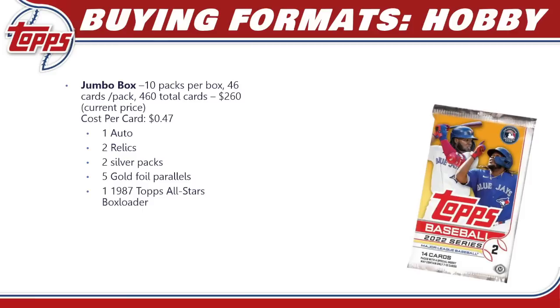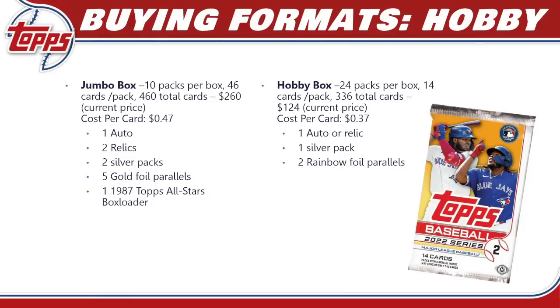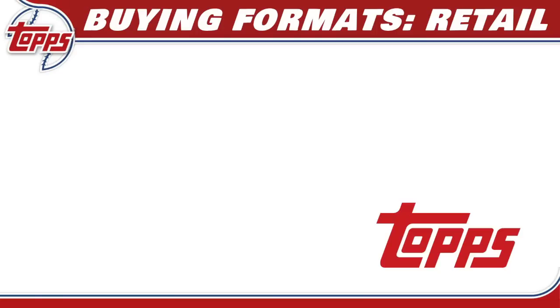For buying formats, the jumbo box has 10 packs, 46 cards per pack — 460 total cards — going for around $250–$260, so about 47 cents per card. You're guaranteed one auto, two relics, two silver packs, five gold foil parallels exclusive to jumbo, and one 1987 Topps All-Star box loader. A hobby box has 24 packs, 14 cards per pack — 336 total cards — going for about $124, so 37 cents per card. You're guaranteed one auto or relic, one silver pack, and two rainbow foil parallels.